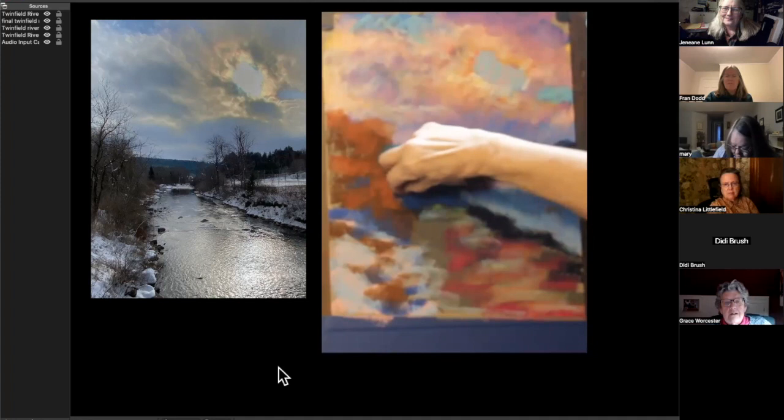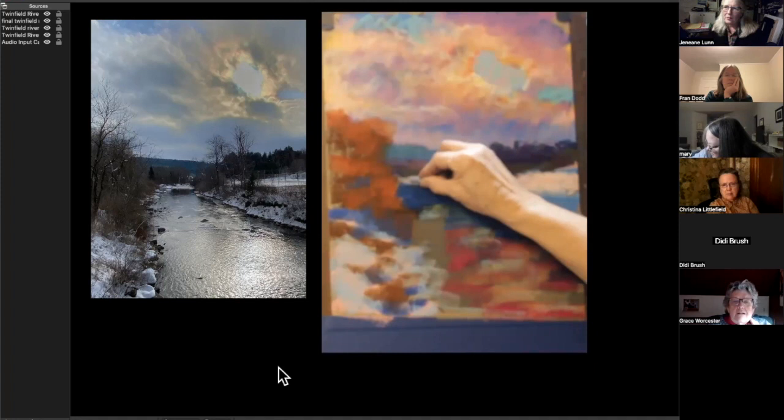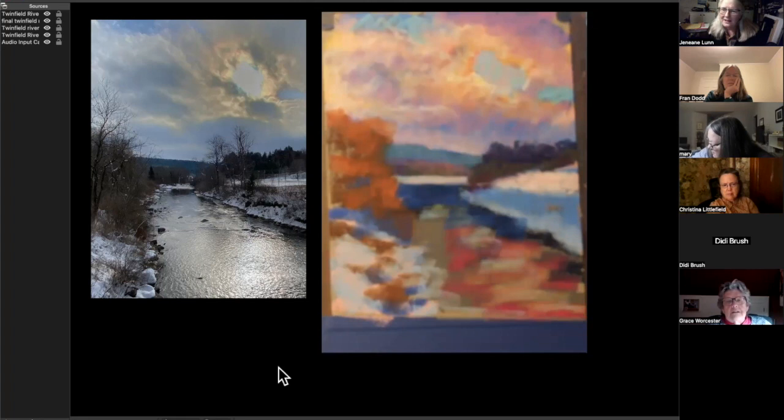I can't really tell you — even while I was painting — exactly what drives me to do the next thing that I do. It's like, why did I think I needed to make that more blue in the water? I'm not exactly sure, but it's something I just did. It's intuitive.